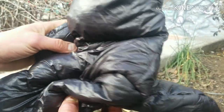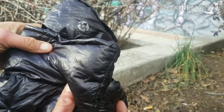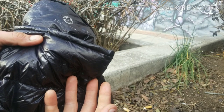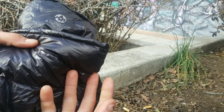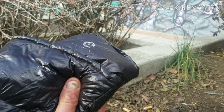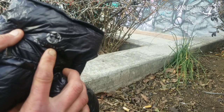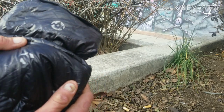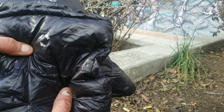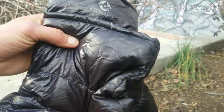By the way, if you're wondering why sometimes I call them Aegis Max and sometimes Wind Hard — you can buy them from both companies on Amazon. I don't know if they're the same company or not, but regardless of which company you buy from, you'll always have the Aegis Max logo on the booties and the price is pretty much the same — $20. You can get the Wind Hard Winter Down Booties or the Aegis Max Winter Down Booties.